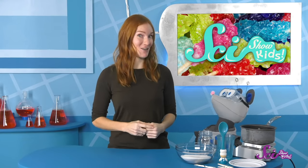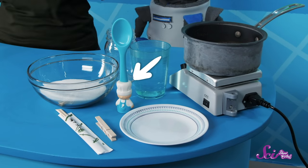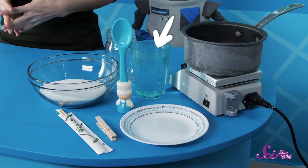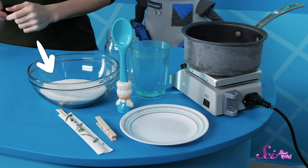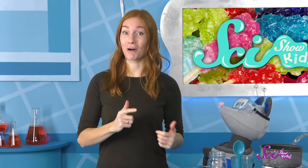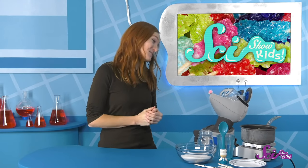You can try this project at home too! To make rock candy, we need a jar or glass, a spoon, a clean wooden chopstick, a clothespin, one cup or about 240 milliliters of water, three cups or 600 grams of sugar, and a pot. You'll also need a grown-up helper before starting this project, since you'll need to use the stove. Can I be your grown-up helper for today's project, Squeaks?